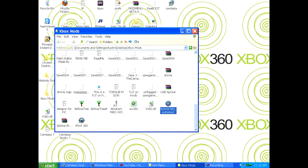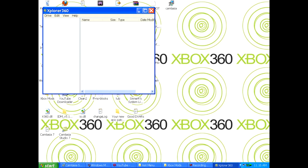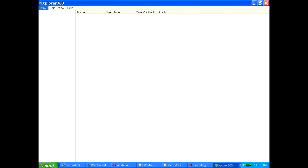Okay, Explore 360 — let that load; my computer is really slow. It's going to take a little bit to load up, but while that loads up I'll be right back — I'm going to go get my hard drive. Okay, now that I have my hard drive plugged into my computer with a transfer cable — yes, you will need a transfer cable. So let's just click on Drive, Open, Hard drive or memory card, and it should open whatever hard drive you have.